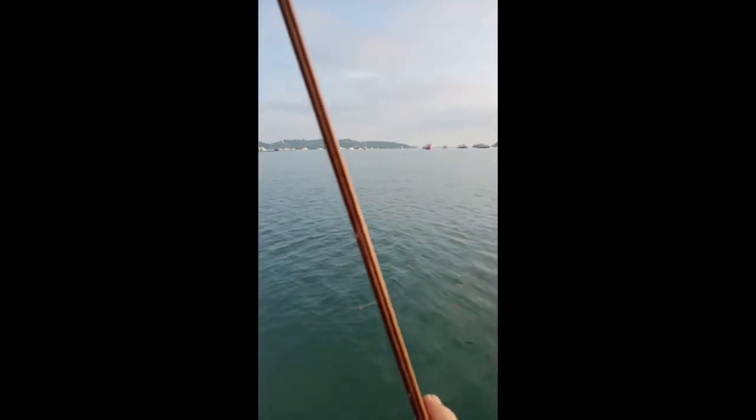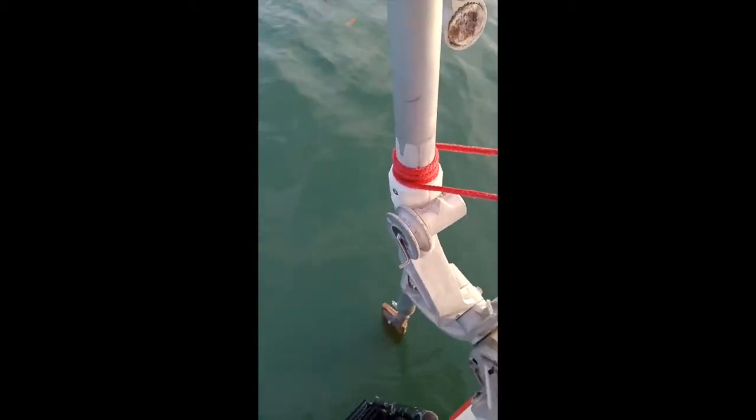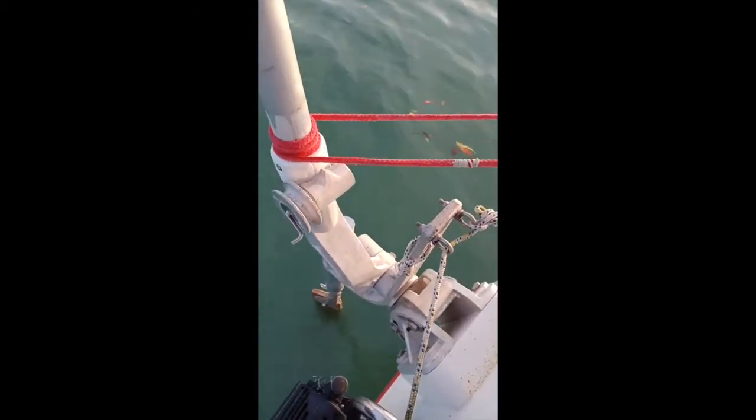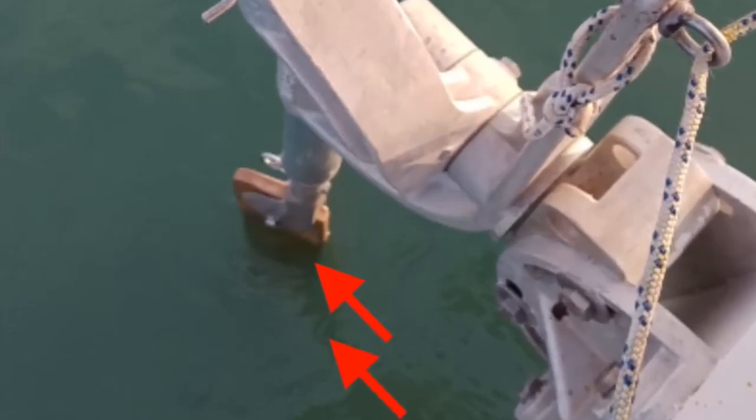So the wind comes on this side and the oar turns. Now when the boat is moving there'll be water hitting that oar, and the force of that water hitting it would push it to one side or the other.